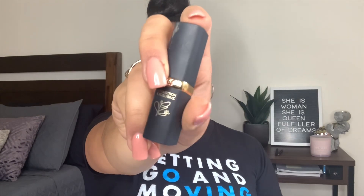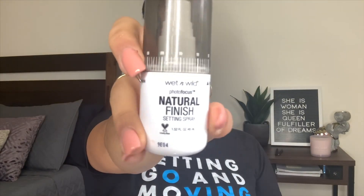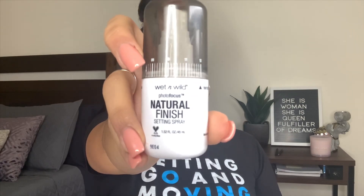For lips I'm going to use the L'Oreal Collection Exclusive by Eva, in Eva's Nude. And of course to set it all in place I'm going to use the Wet n Wild Natural Finish setting spray.